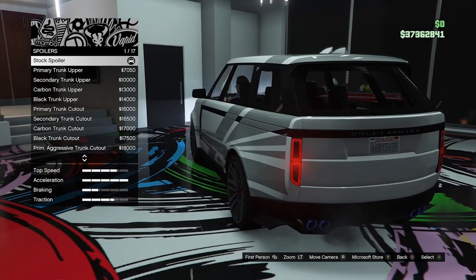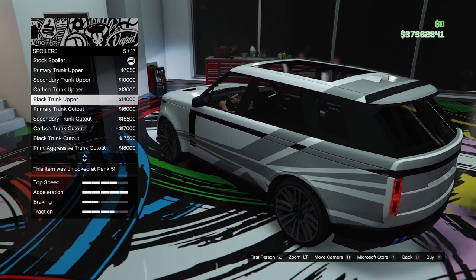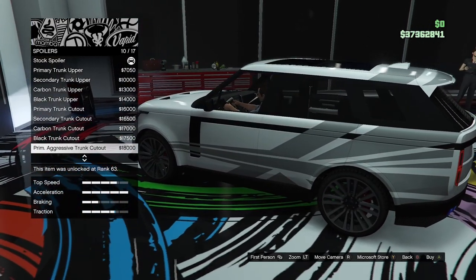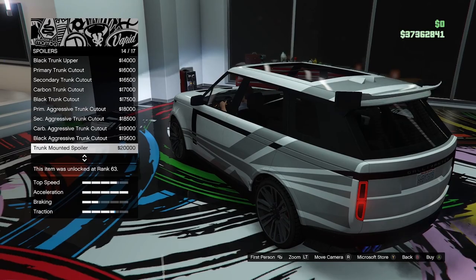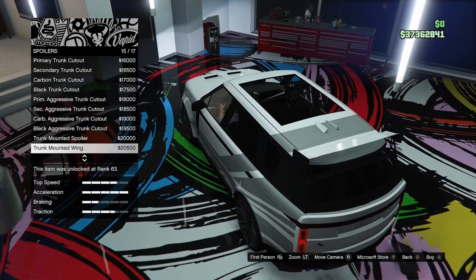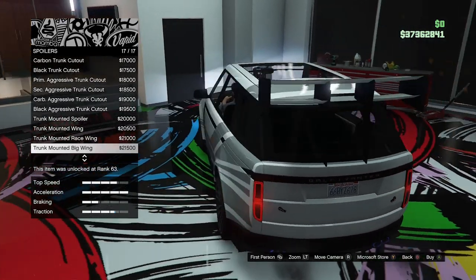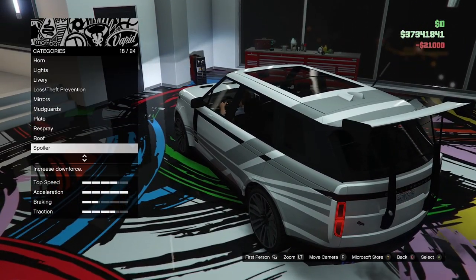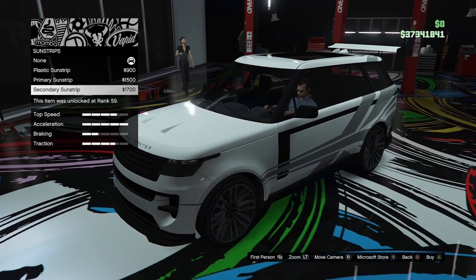Spoiler options — we need a big wing on this thing. We've got the trunk upper in primary, secondary, carbon, and black. Then the trunk cutout in primary, secondary, carbon, and black. Then the aggressive trunk cutout. Then the trunk mounted spoiler — this is where it gets more race car looking. We've got the trunk mounted wing, the trunk mounted race wing, the big wing. I'm going to go for the race wing since we're going for a race car build. Sunstrip options — we've got to have a sunstrip on a race car — we can go for non-plastic, primary, or secondary. We'll go for primary. That looks pretty good.